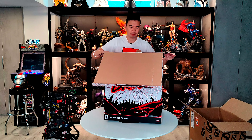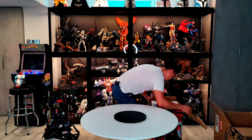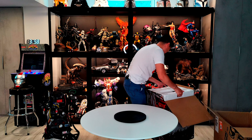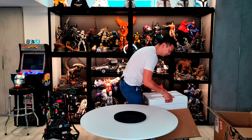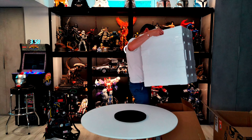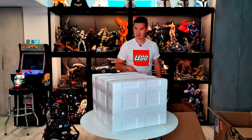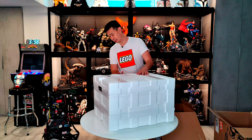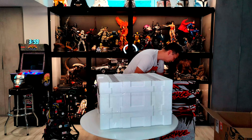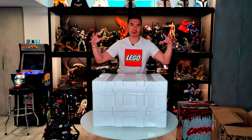Let's open this thing up — brand new sealed. Probably should have flipped this upside down as well. There's a top and bottom: top is where it says Sideshow, bottom is where it says nothing. There are two pieces — a top piece and a bottom piece. What we're going to do is switch to kind of a top-view camera and unbox this together. Be right back.